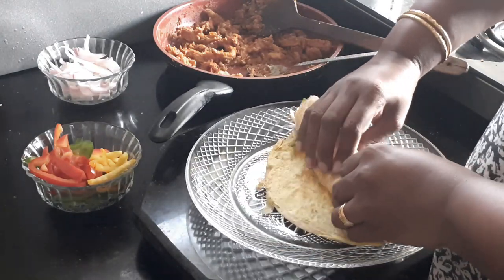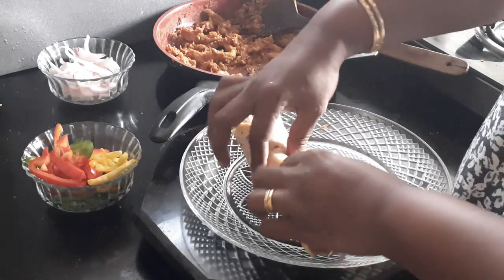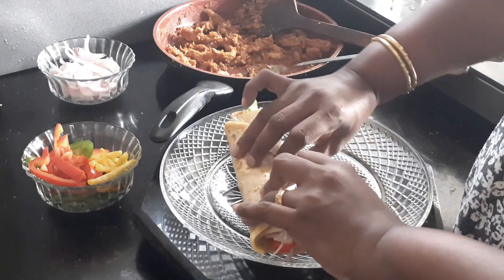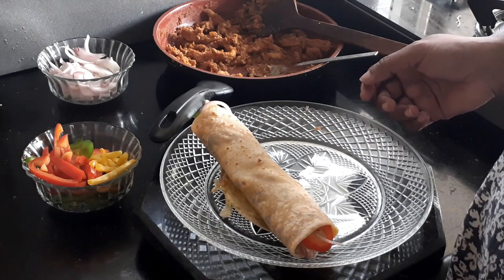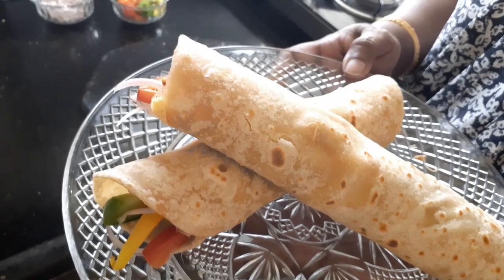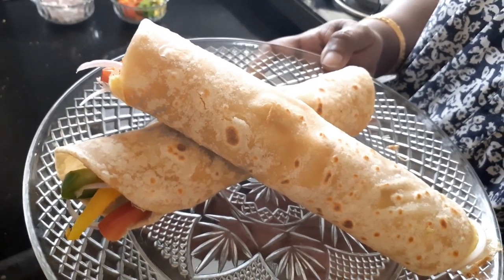All I have to do is give it a roll, and that's it — my chicken kati roll is ready! I can just put a toothpick in it or pack it and take it for lunch. If you liked this recipe, don't forget to give us a like, share, and subscribe to Sugar and Spice. Bye!